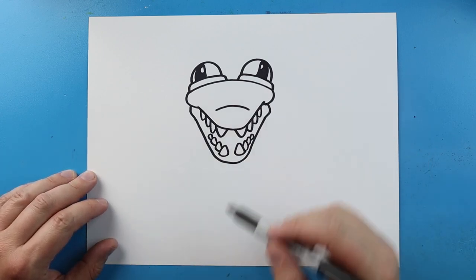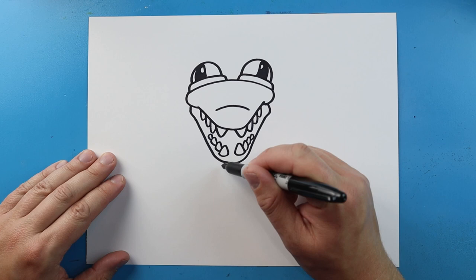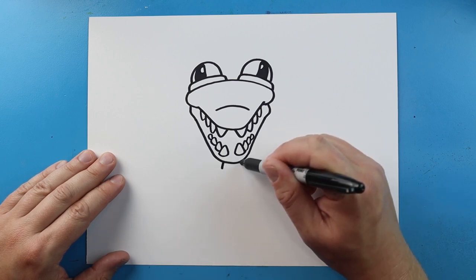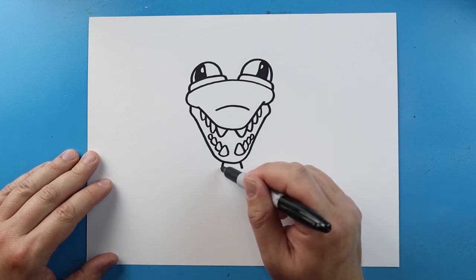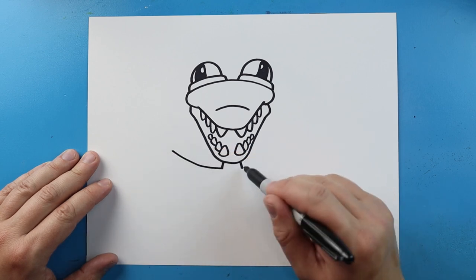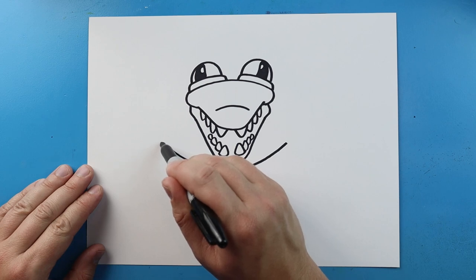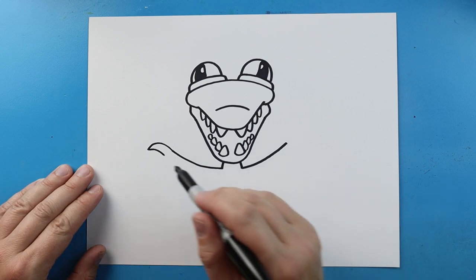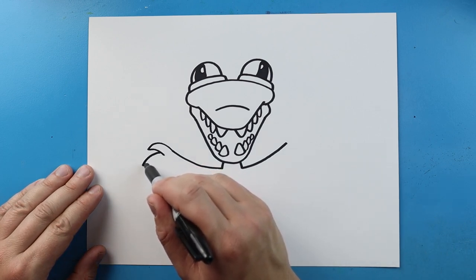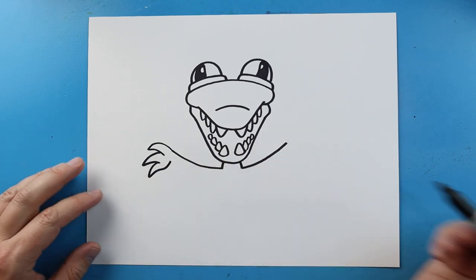Once we have the head drawn, let's work on the body. His head is pretty big compared to his body, so we're going to start right here and make two little lines that come down. Starting here, I'm going to draw a line that comes out on each side to start the arms. I'm going to make a line that comes up and down to a point, and then just bring it back. We'll add another one — come down to a point and then back. Out to a point, and then curve it up a little bit.